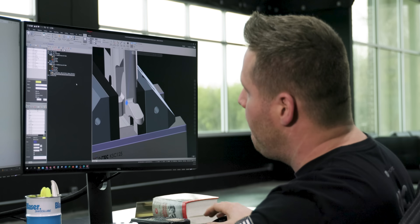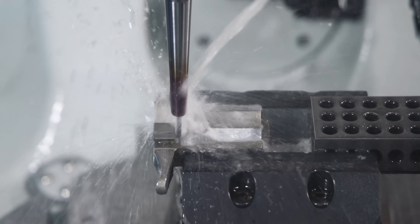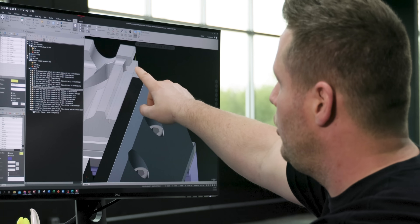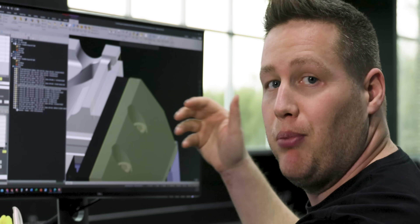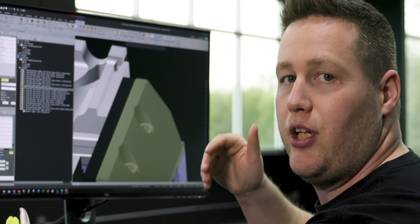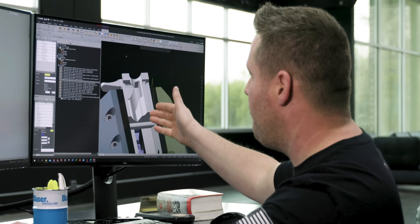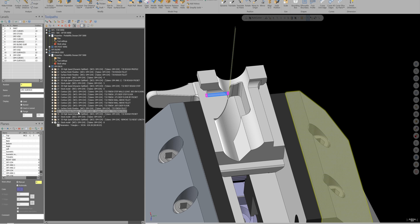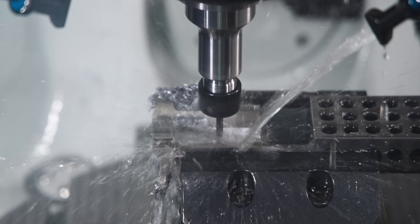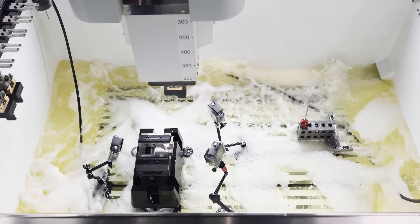We're going to do one more op — rough these steps and rough and finish these fillets. We also need to keep in mind that Trevor EDM'd part of this groove but couldn't reach all the way up, so we're going to have to blend that again, which means this part needs to be perfectly indicated. After that, the five-axis operations are complete and we come back to sinker EDM the middle pocket. That's a lot of work for the sinker, so we'll go much faster by roughing that pocket out first — leaving 10 thousandths on everything we can reach — and let the sinker EDM handle the rest.